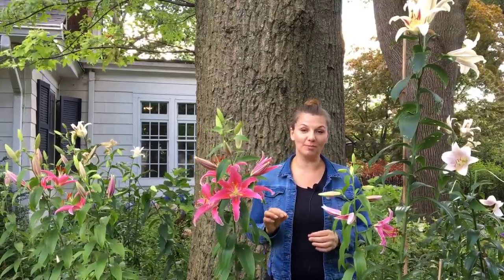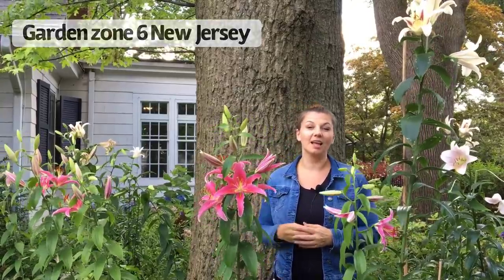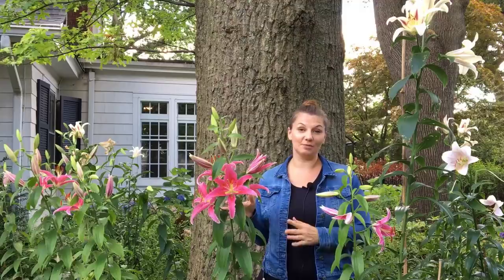Hey guys, Julia here. So today I'm going to talk about lilies. We grow a lot of lilies in our gardens or as house plants that are not true lilies, like the day lily, Peruvian lily, lily of the valley, or peace lily. But these lilies right here are the true lilies, or lilium.